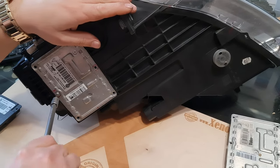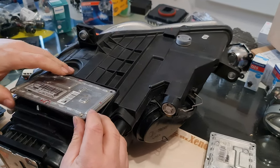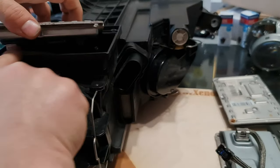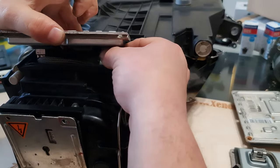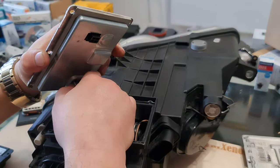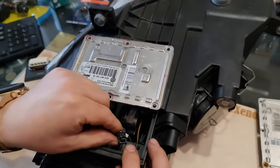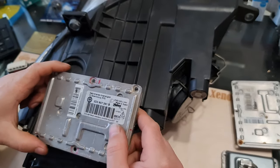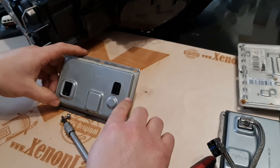I already removed the other ones. This is not a ballast unit. There are two plugs — be careful, don't pull it out. You have limited access. There are two plugs to be released. Just push the locking mechanism of the power plug and it will release. Then remove the connector cable plug. And this is your ballast. Here is the locking mechanism, as you can see. The ballast is Valeo-made, so-called 4-pin type.